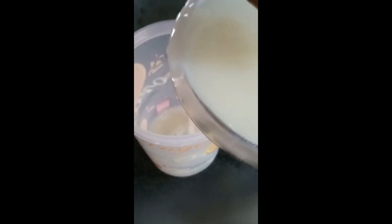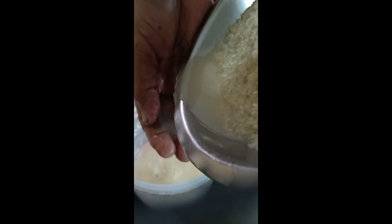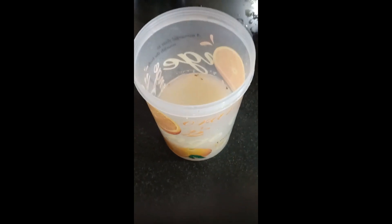Now we will transfer this rice washed water to a glass or plastic container that is clean and has been sterilized. Ensure that we fill it only up to two-thirds of the volume, leaving one-third of the space empty. You may use your hands as I am doing here, or you may use a sieve to transfer the water. Please ensure that you choose a container which has a wide mouth.